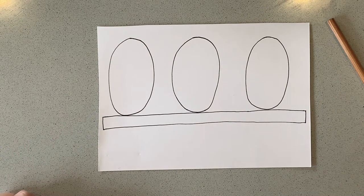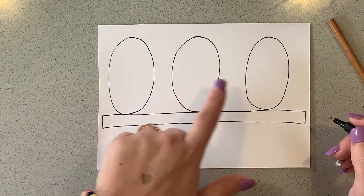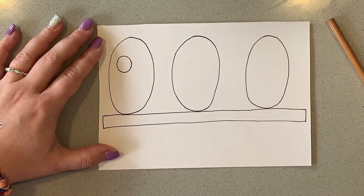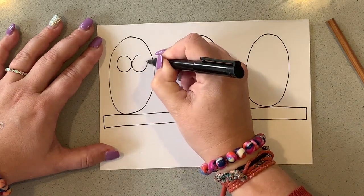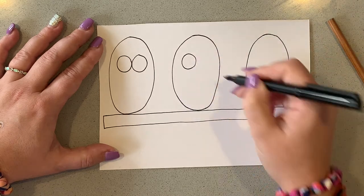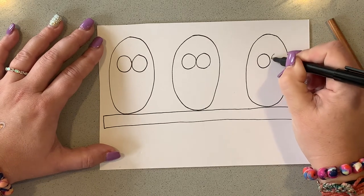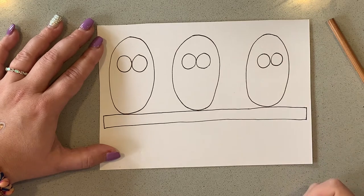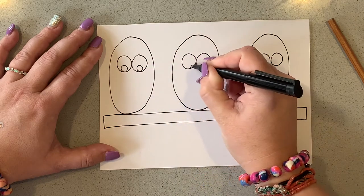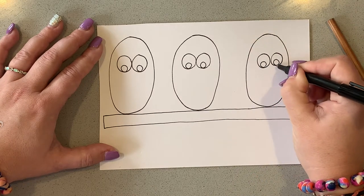Now we're going to draw a whole bunch of circles — six altogether, two for each of our ovals. Circles are tricky, but if you've done an oval you can do a circle. We're going to do two circles next to each other for each bird. Remember, slowing down will help us to connect our lines together and make our work as neat as we can. I'm going to do six circles on the inside — wow, that's a lot of circles!